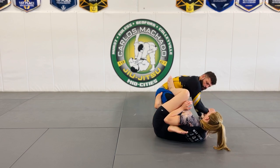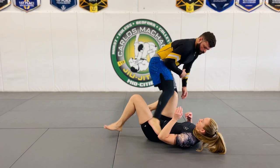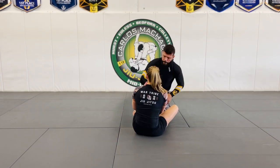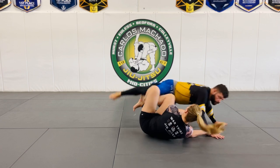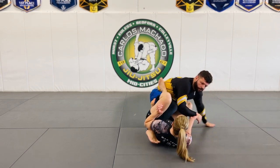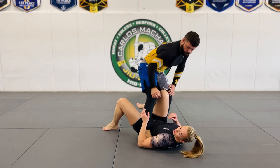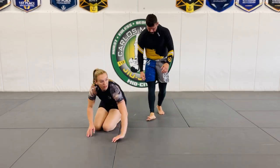He'll stand up — and that's as far as we go for now. One more time: two-on-one arm drag, kick up, lock it up, partner stands. There's a lot of balance involved. Any questions? Try it out.